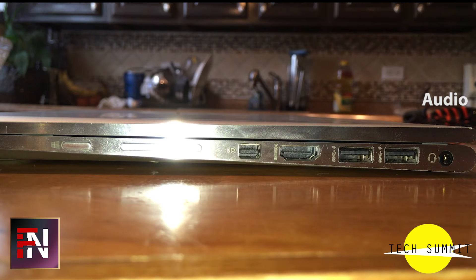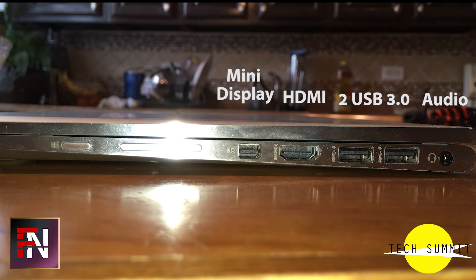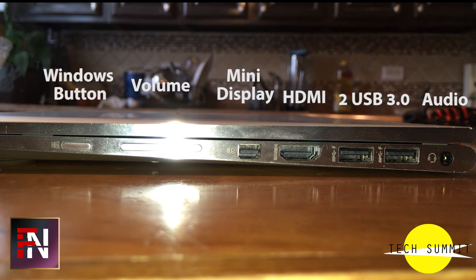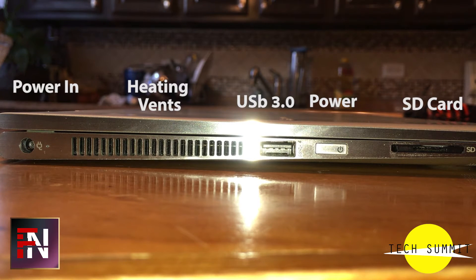On the right, we have an audio jack, two USB 3.0 ports, one HDMI port, mini DisplayPort, volume rocker, and a Windows button. On the left, we have power in, heating vents, one USB 3.0 port, a power button, and an SD card slot.